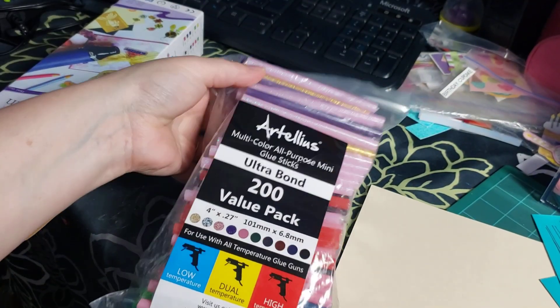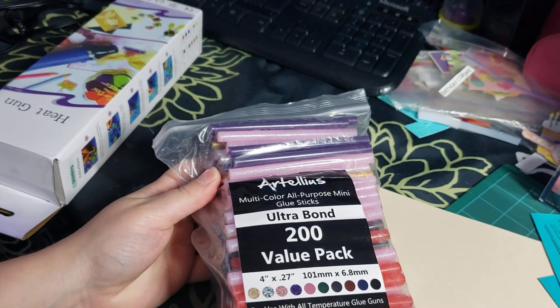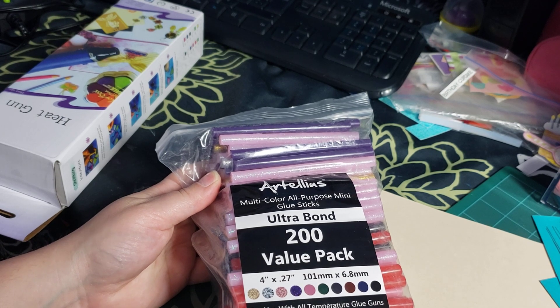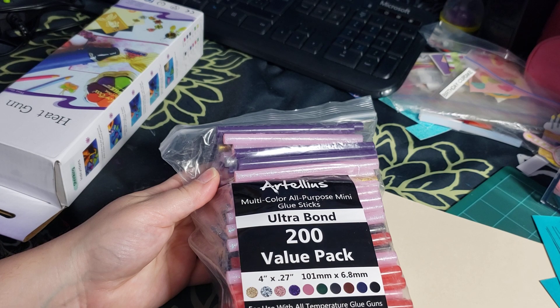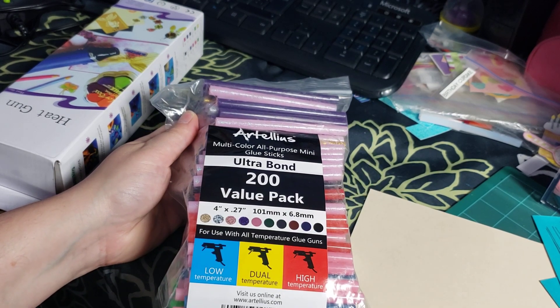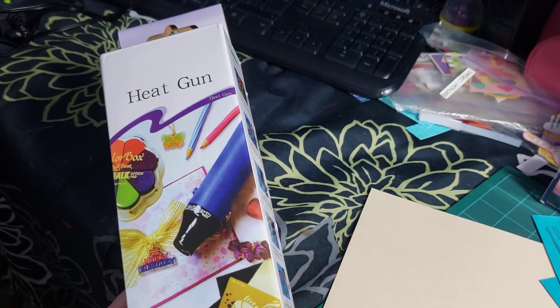I honestly can't remember how much I paid for any of this — it's been a couple of months. I haven't been doing too many videos, so I've just been gathering things here and there and now I'm making some new videos to catch up and show you all the things I've gotten.